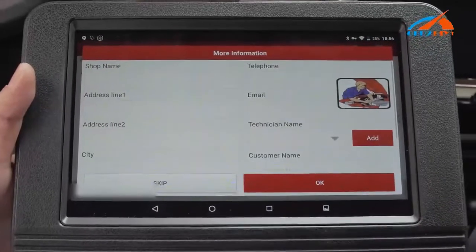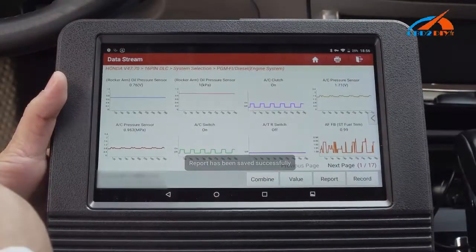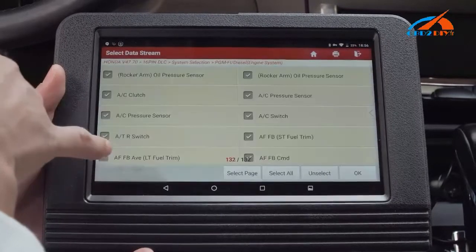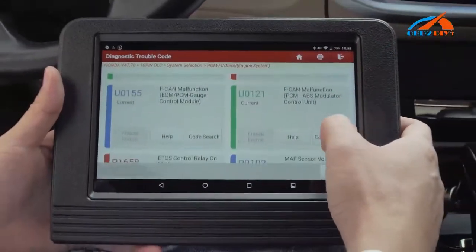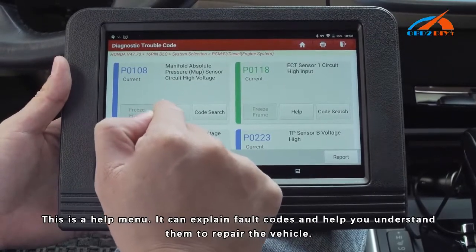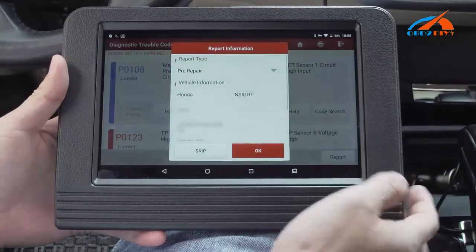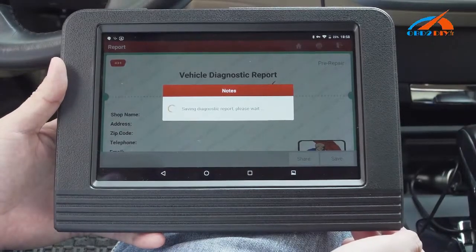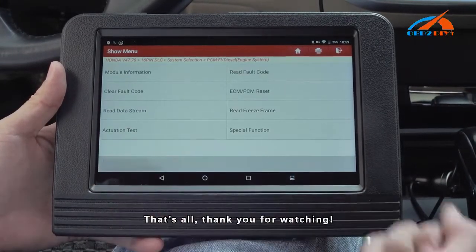You can click here to view the values of parameters at a time. You can also click on a function to use the format. Then exit. This is the user manual — it explains the functions and helps you understand them to repair the vehicle. You can also click here to generate a diagnosis report and save it. That's all, thank you for watching.